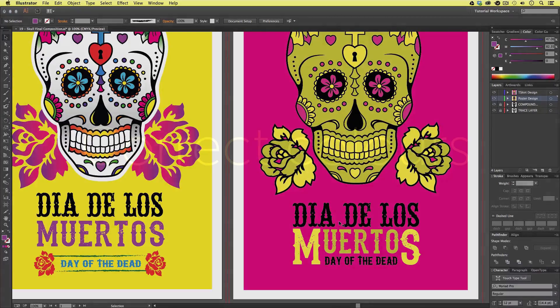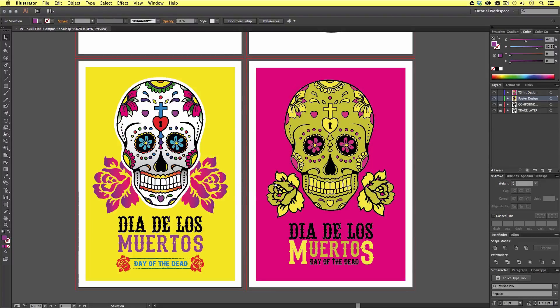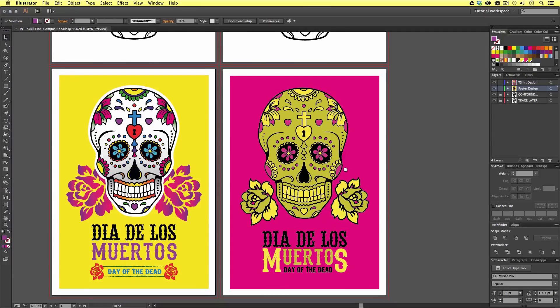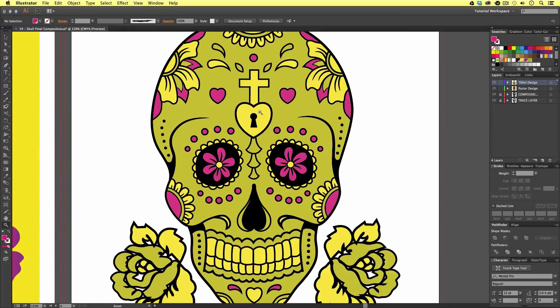Next on my checklist is colors. I have two designs here that are destined to be printed on two different types of material. The poster will be printed on paper, and the t-shirt design will be printed onto a magenta colored t-shirt. Currently I have the magenta color in my t-shirt artwork for preview purposes, and now I need to remove all of this color. I can do this by first selecting the background solid color and deleting it. Next, I need to get rid of all the magenta color in the artwork itself — and there is a lot of it, so it's going to be a little time consuming picking it all out.